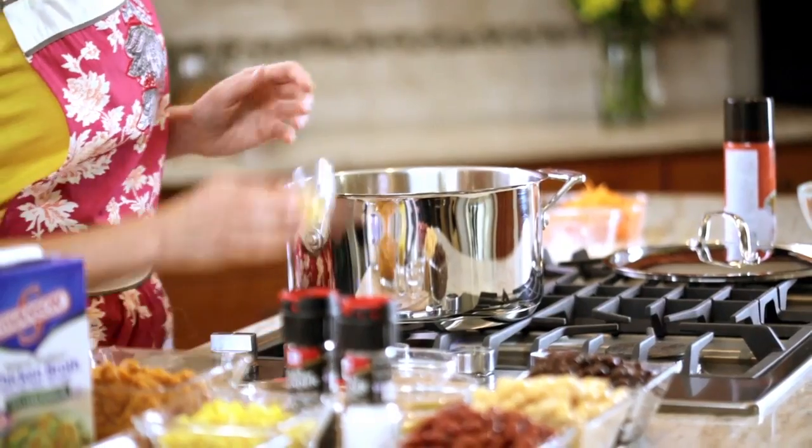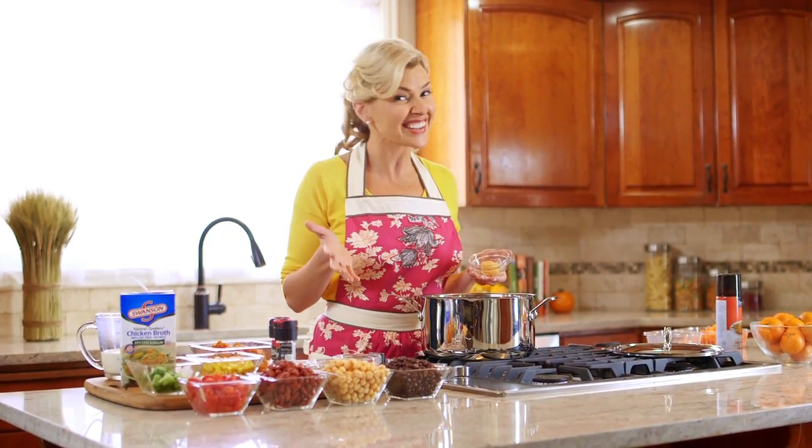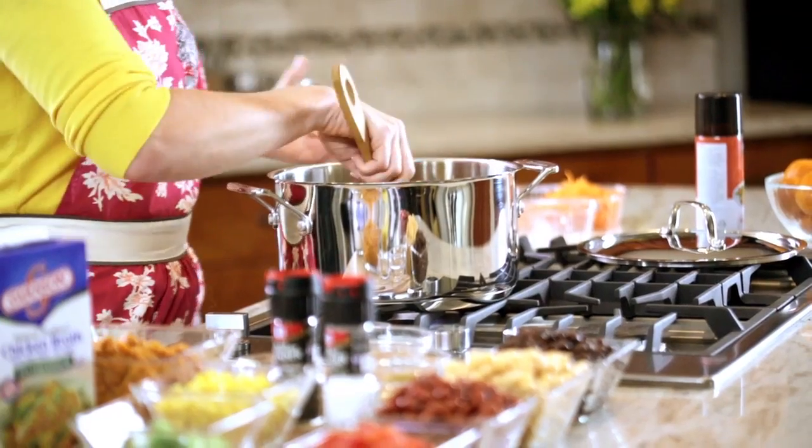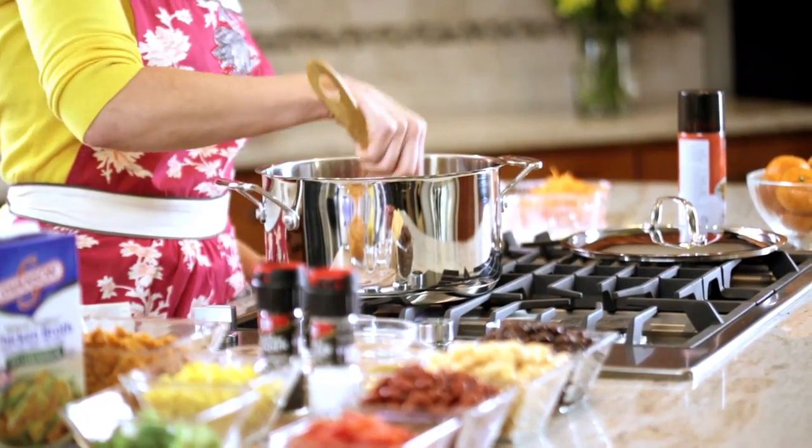Then we're going to add minced garlic — about three cloves. I like a lot of garlic, but you could easily back off a little bit. You're going to let that sauté for about a minute, just until the garlic is fragrant.